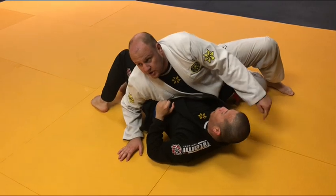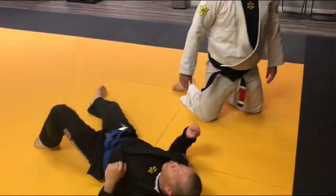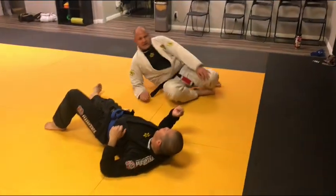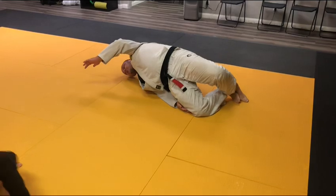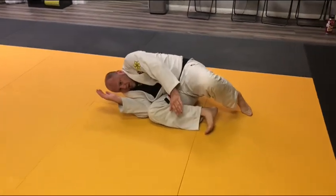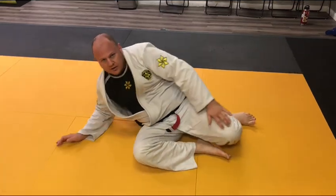Now drop the elbow, land on your temple, turn — look how far he can turn. This is about getting on your side, and then retraction, elongation. And that's how we get out.